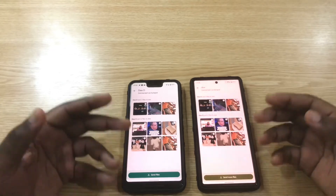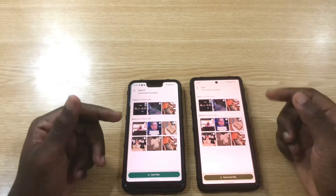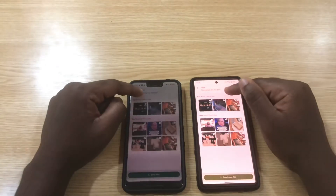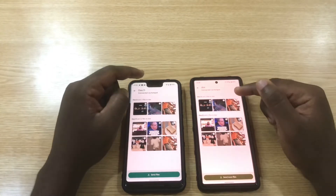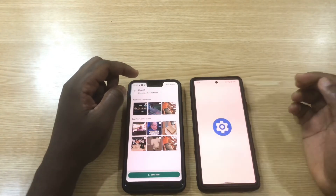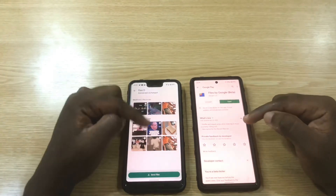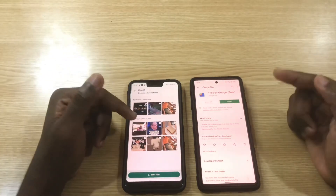You can send movies or anything you want to share with your friends using this Files app. In case you don't have the Files app on your phone, you can download it from the Play Store. This is the icon you need to look for. It's going to give you whatever you need, though it might be rolled out later if you're not seeing it yet.